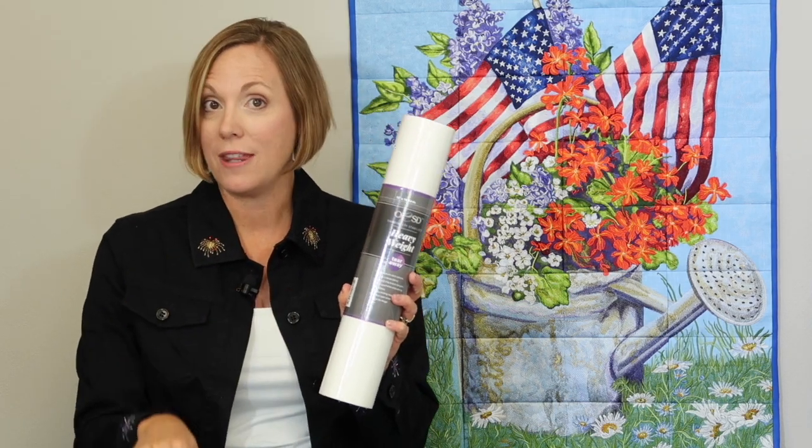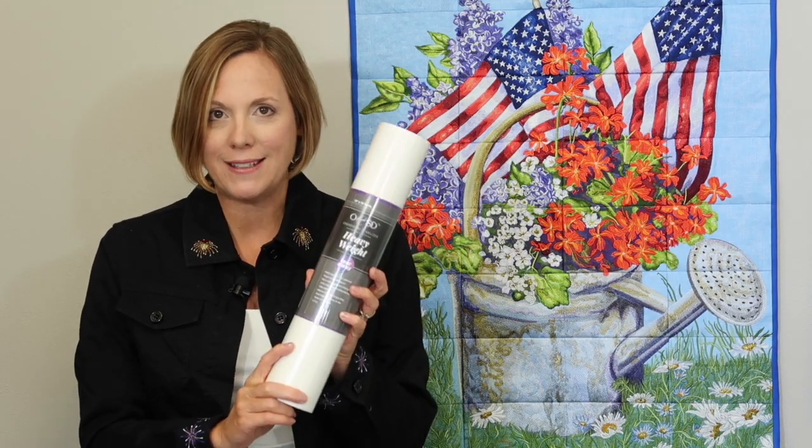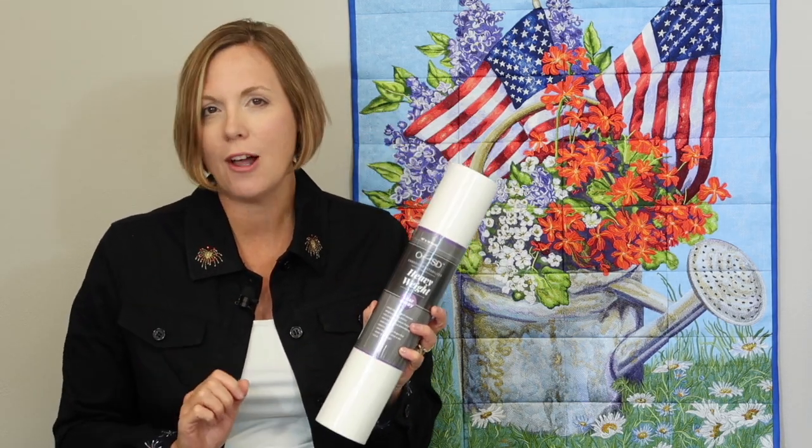We definitely don't want puckers after doing all of this work. Next, you are going to want two layers hooped up with this fabric of the heavy weight tearaway stabilizer. I'll put links below so you can check out everything that you need, including a list of threads that are used for this entire project.